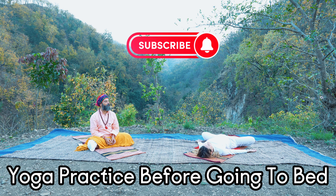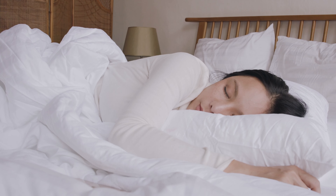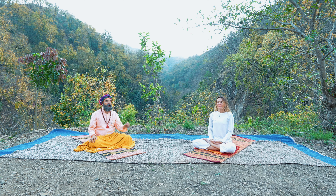Soft shoulders. Relax your face. Here we're going to make five honeybees. Inhale. Namaste.